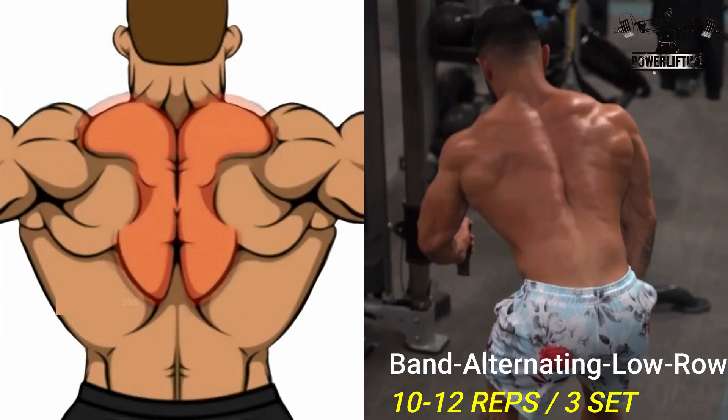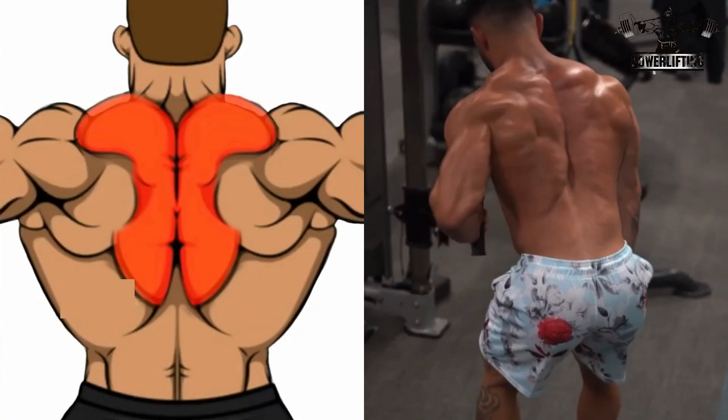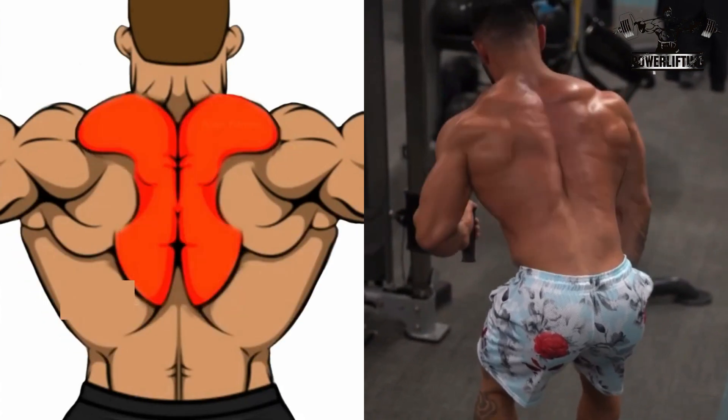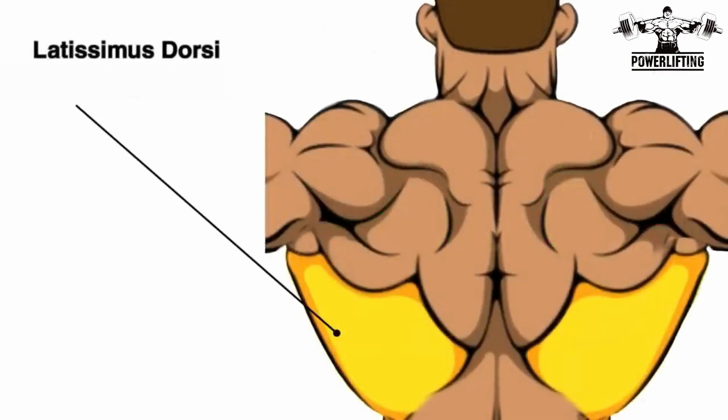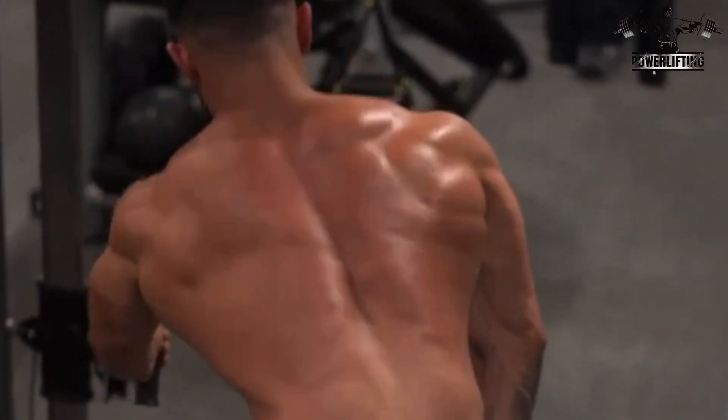Banded Single Arm Row: Grab the band with your hand and place your free hand on your knee. Bend forward and pull the band straight up until it comes close to your lower chest. Now squeeze the back muscles before lowering your arm.